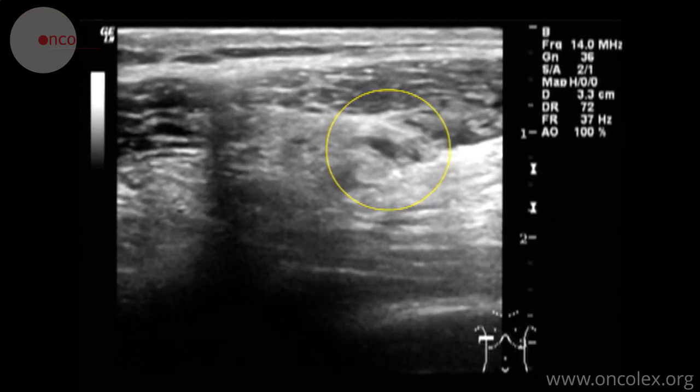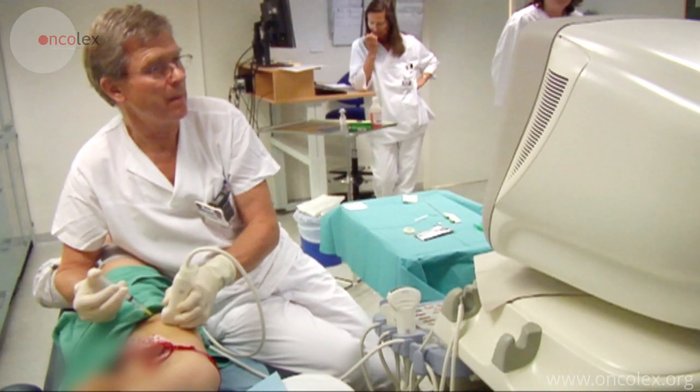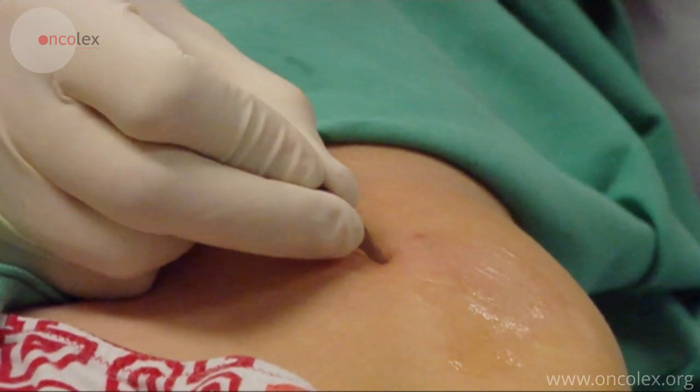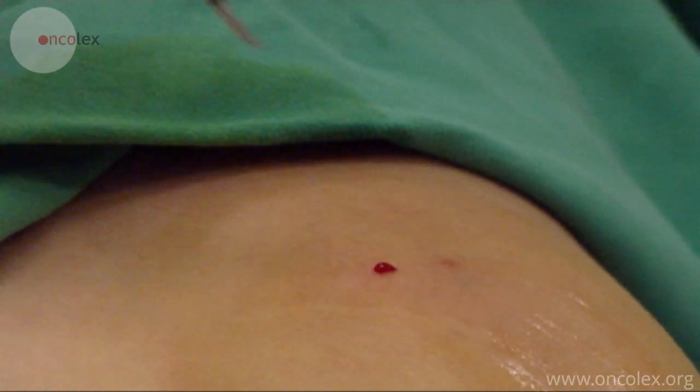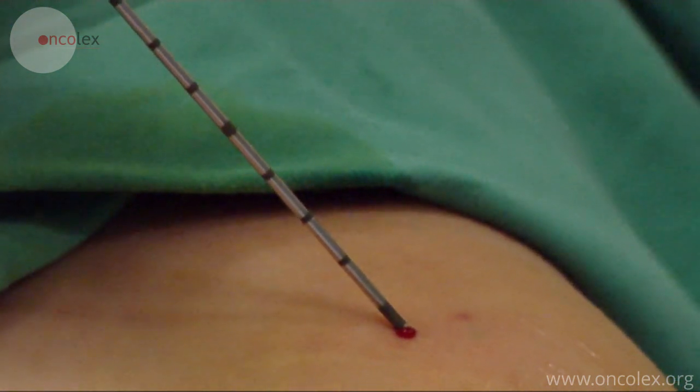Here we see the needle in the lesion. To avoid unnecessary trauma to the skin, a small incision is made in the skin with a scalpel blade. The biopsy needle is inserted into the lesion.